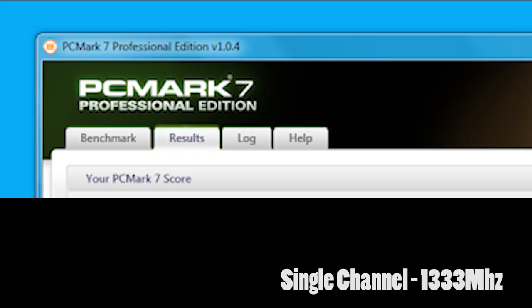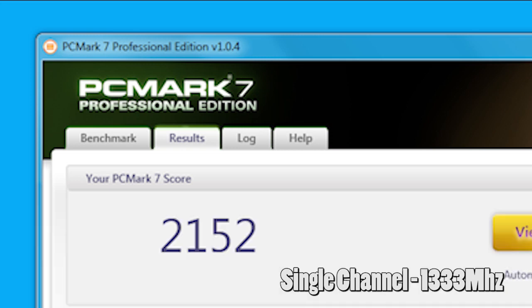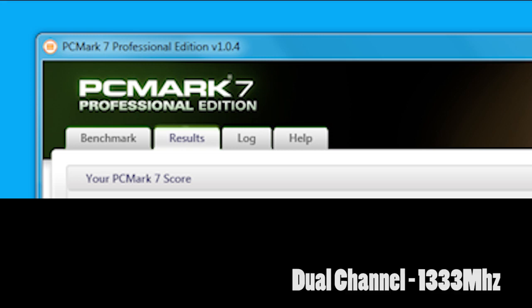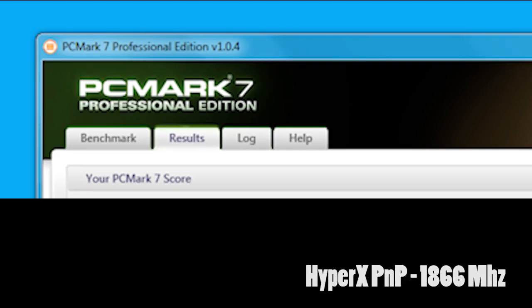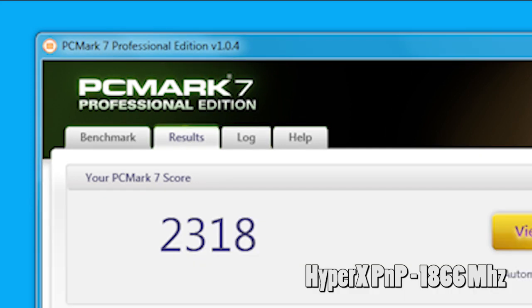PCMark 7 is a productivity benchmark that measures the overall performance of your system running daily tasks like web surfing, office applications, and video playback performance. The test results showed the single channel configuration putting down 2152 points. Going to dual channel, we get 2275 points. But upgrading to HyperX PnP, that gives you another 43 points for a total of 2318 points.